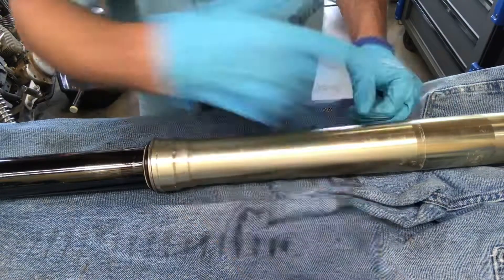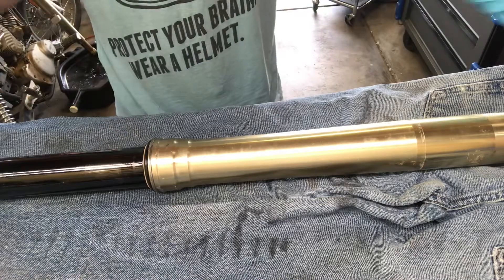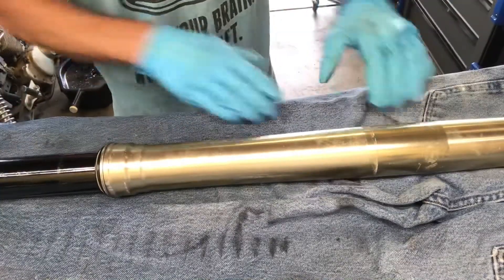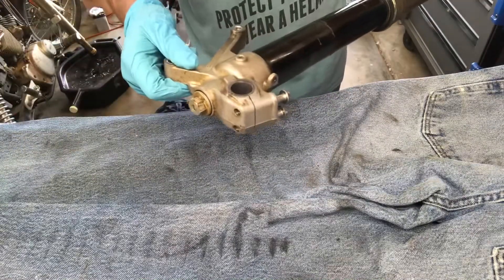That makes it a lot easier on you. Now, to get right to the point — I have already drained the fork oil and broken everything loose; they're completely separated from each other. This is a twin chamber fork, so you will be taking it apart here at the bottom.